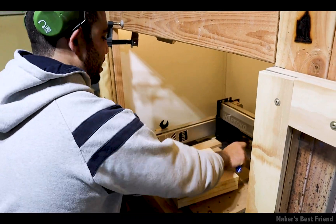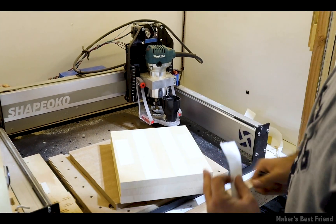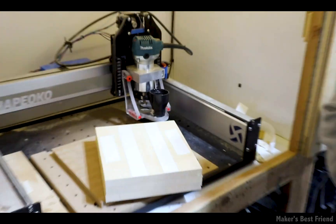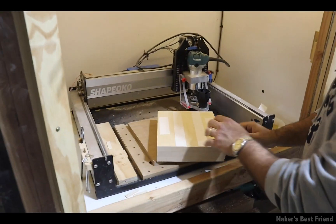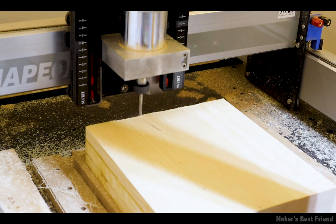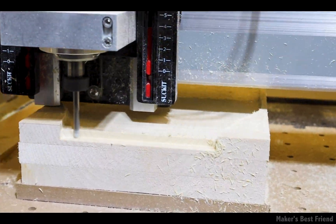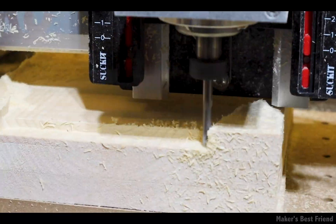As mentioned before, we're using plenty of double-sided tape to hold down the block of wood, and that easily got the job done. We ran through the milling as shown in the modeling steps. You'll notice we don't have our dust boot connected because it won't work well with this milling operation since we're leaving a lot of the borders, so we just had to manually vacuum the space.